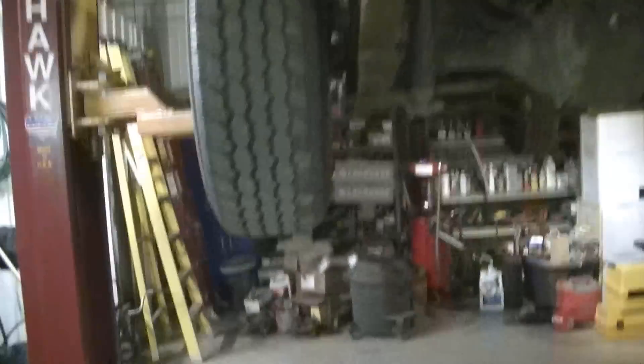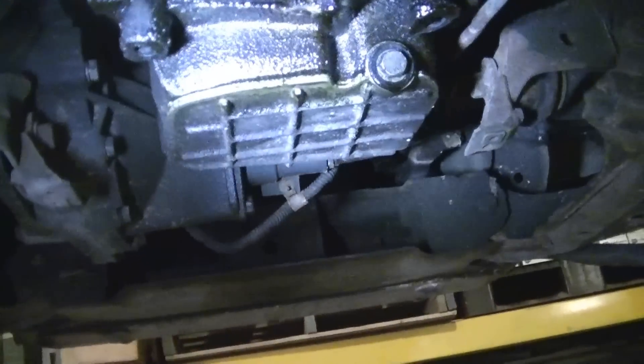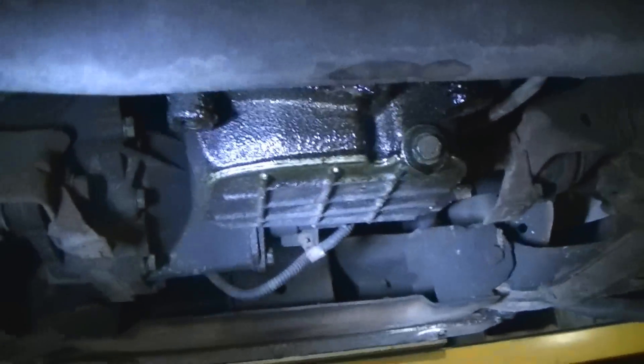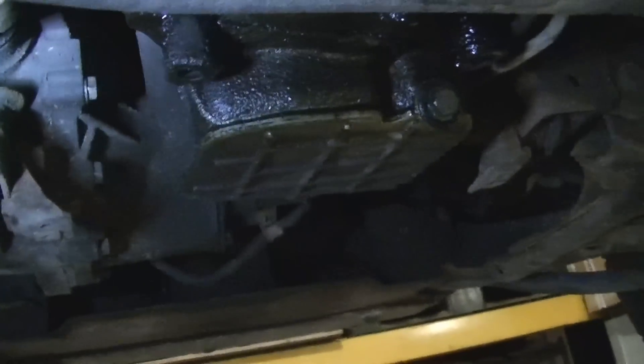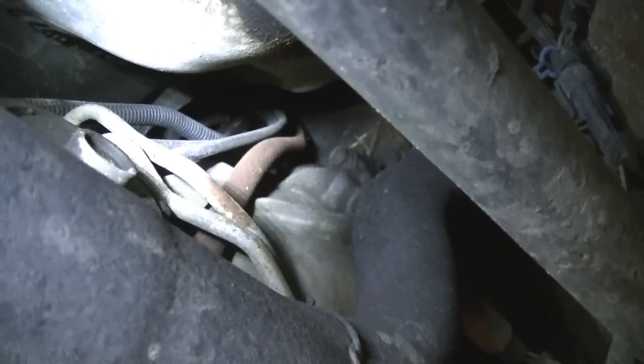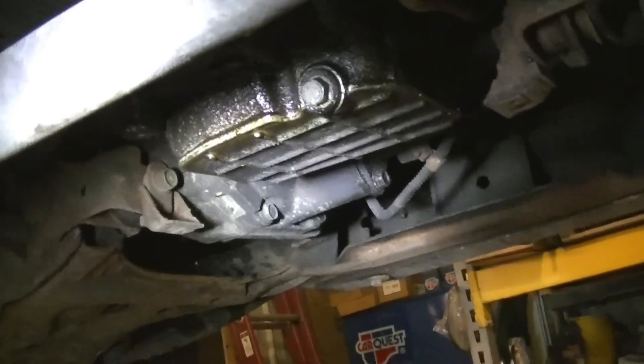I got it up in the air, but it's pretty hard to see what's going on up in there. It's got a pretty good oil leak. Hopefully that ain't the rear main seal leaking. It looks like there's all kinds of stuff leaking up top and I'm hoping it's coming from the intake. I see wetness up there coming from the intake, back of the intake. So I'll start taking some stuff off. Maybe I'll be able to see it better.